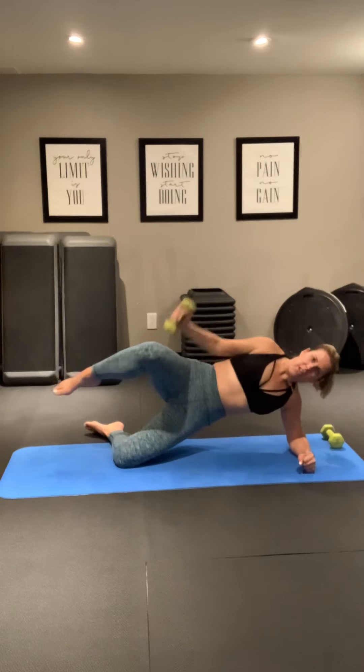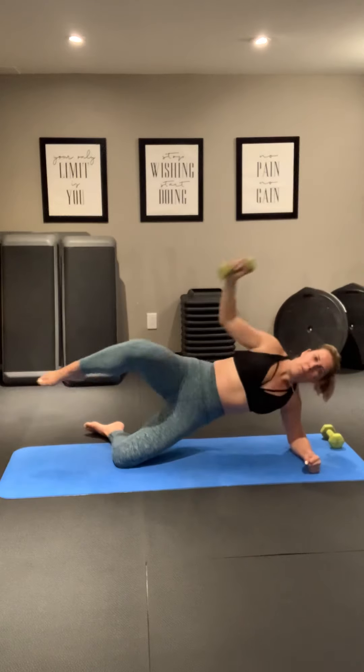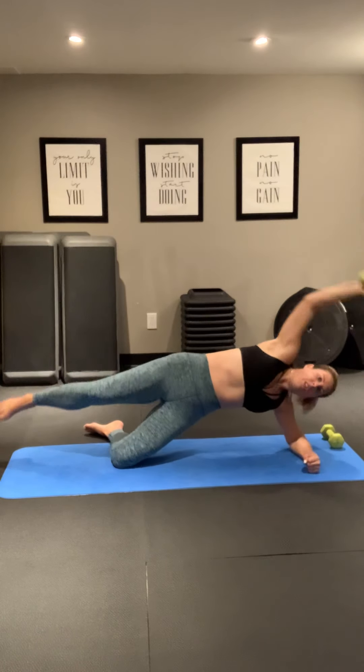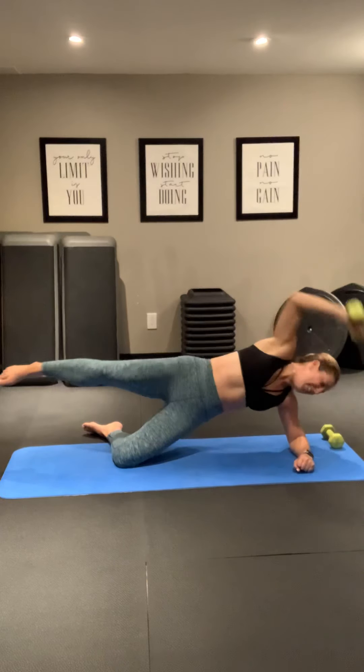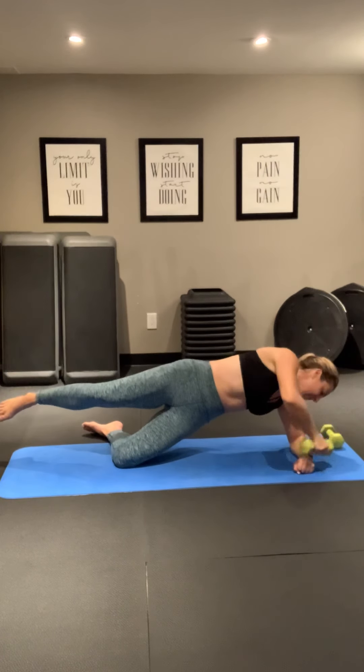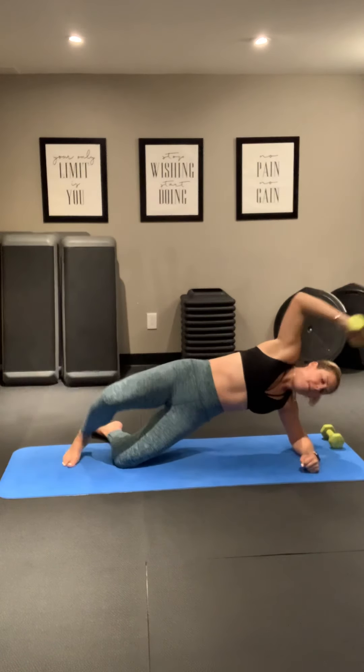Now you're feeling your arm — your tricep is getting a ton of work here. The oblique abs. Your glutes. Nothing wrong with this exercise. Good, keep it going. Five more. Three, two, and one.